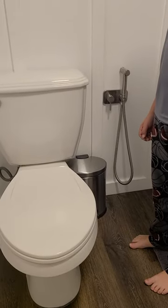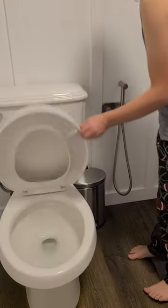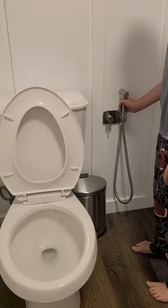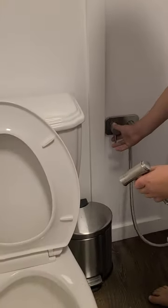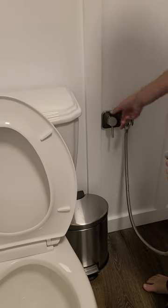If you haven't used a bidet sprayer before, it's simple. Grab the handle and extend the hose. Use the faucet lever to turn on the flow of water.